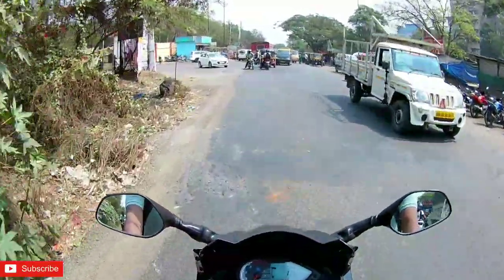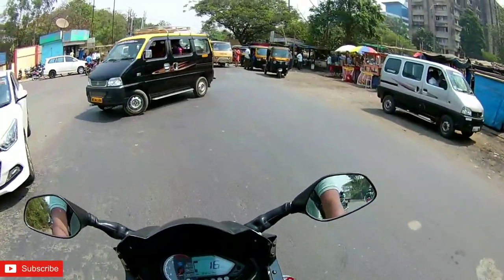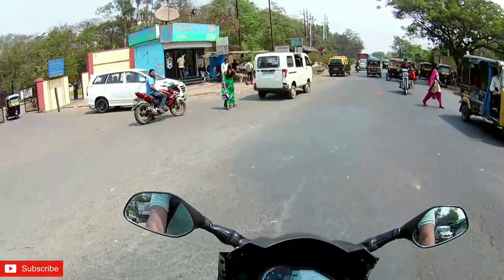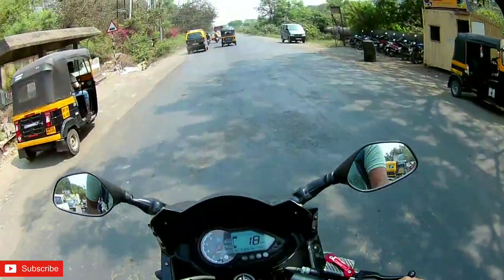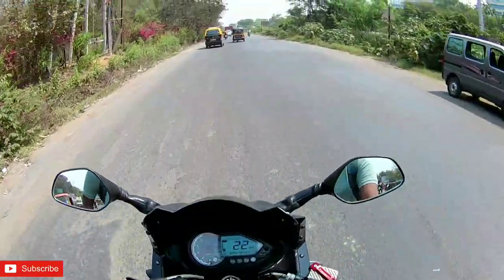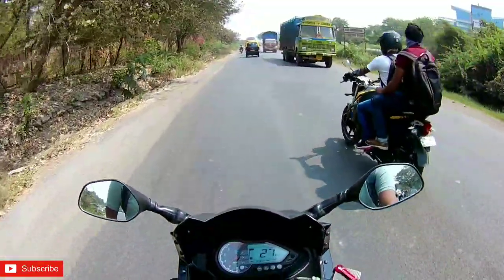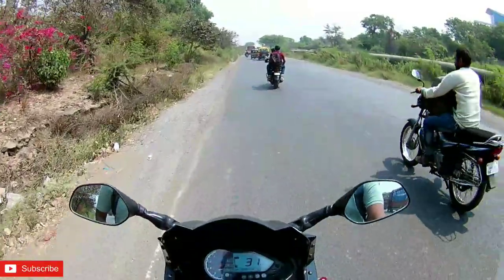It'll be for the Dominar. So first we'll visit the authorized service center of Bajaj to see if there are indicators there. If there are no indicators there, we'll check anywhere else.